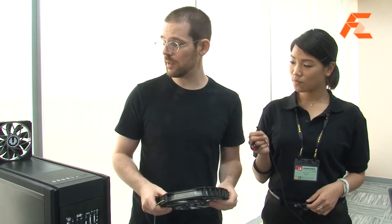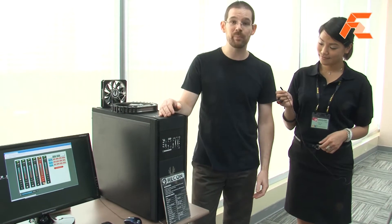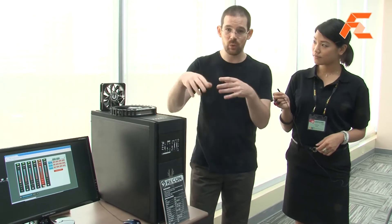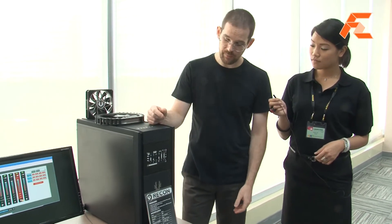The second thing I want to show you is semi-related — it's something we're working on. We have a prototype here. It's called the BigPhoenix Recon. It's a touchscreen fan controller. This prototype is kind of big because the PCB, while we're working on it, is larger than it needs to be. The final version will be 2 ODD bay height up to 5.25 inch height, and it's a very capable fan controller — it will have six channels and each channel will have a dedicated 30 watts of power.